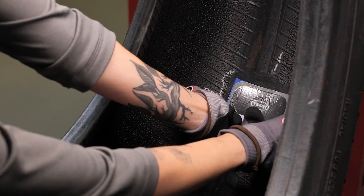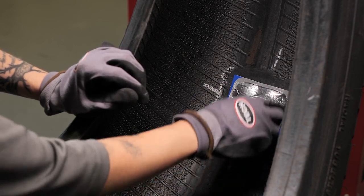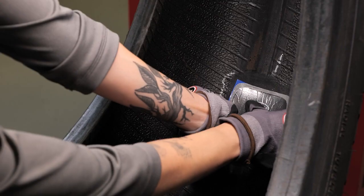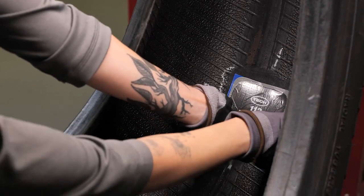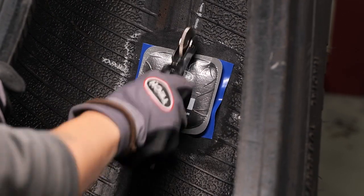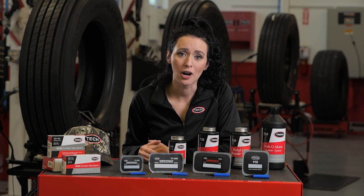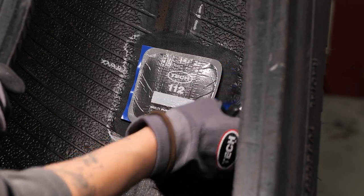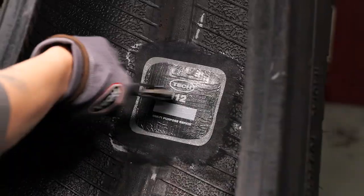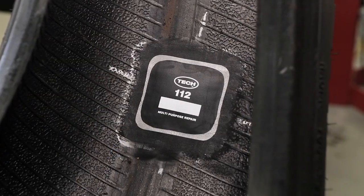Place the center of the repair unit over the injury. If installing a Syntec repair, make sure the bead arrows are properly aligned with the beads of the tire. Once the TEC 112 multi-purpose repair unit is in place, press down on the repair unit with your thumb. Stitch the repair unit down from the center outward to remove any air trapped between the repair unit and the inner liner. Exert firm pressure on the stitcher to maximize adhesion. Remove the colored poly, press the repair down, stitch the edges, then repeat stitching in the opposite direction. Make sure to remove the clear protective covering from the repair when finished.